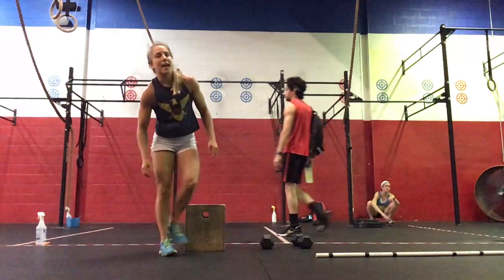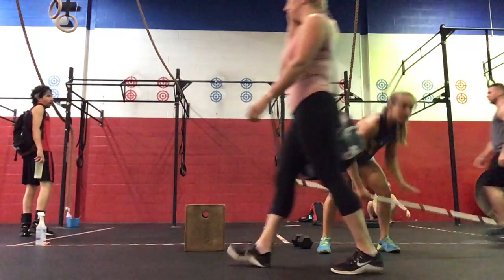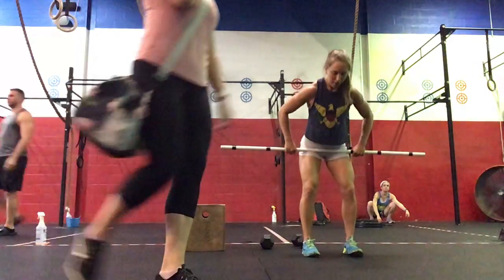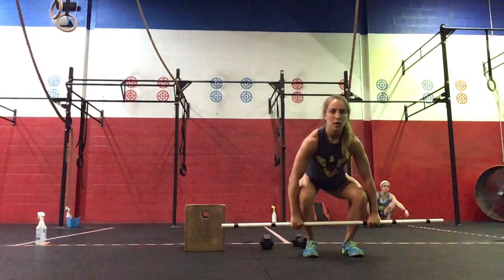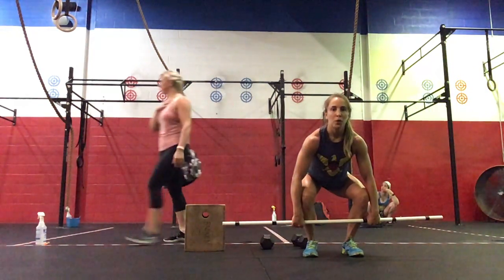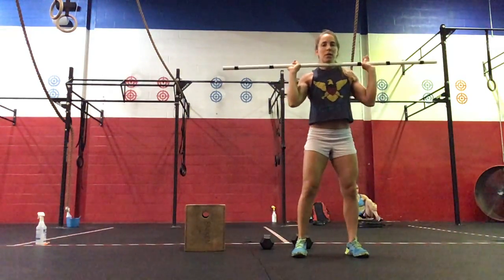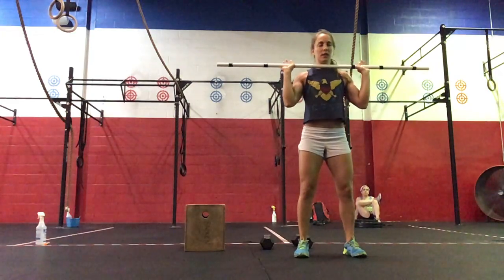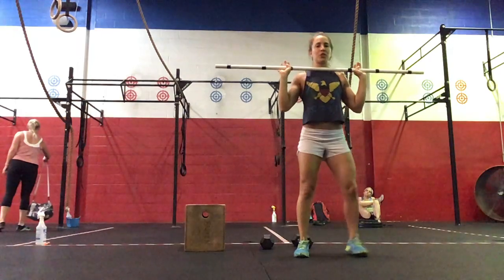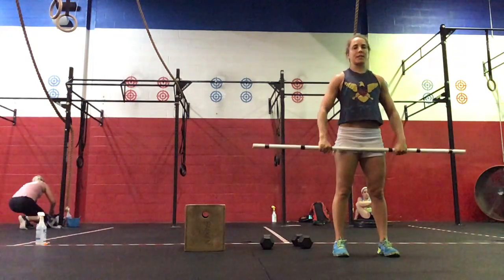So we're going to do our strength today. We're going to be building to a heavy complex of a clean and jerk. You will start with the bar on the floor with a hook grip, feet underneath your hips, upper back nice and tight, knuckles to the floor. We're going to do a power clean — from this point, feet underneath the hips, bring them back in — and then a push jerk: dip, drive, re-dip. And then a split jerk: front foot, back foot, bar comes down.